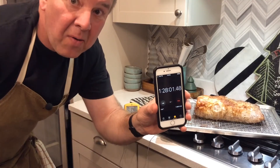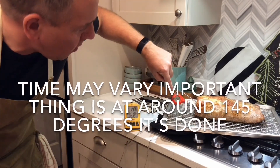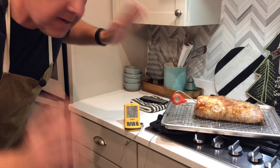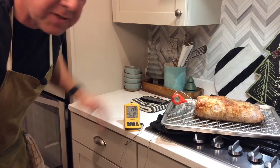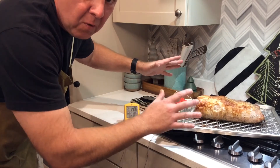We're at just about an hour and a half, and it is done. On the probe thermometer we're at 148, and the instant read thermometer reads 149. The done temperature you're looking for is 145. So get that pork roast out of the oven and let it rest for about 10 to 15 minutes before you slice it.